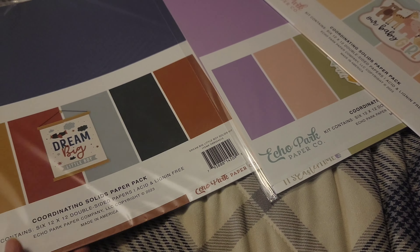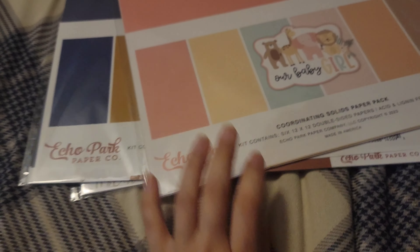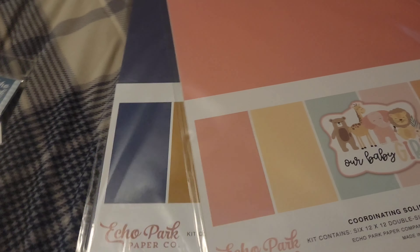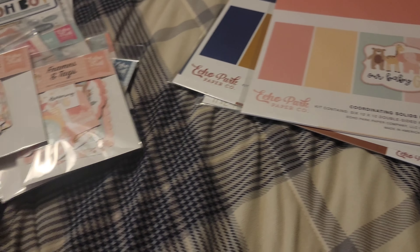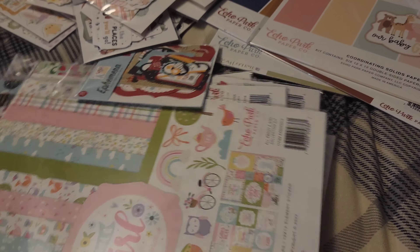The three cardstock collections I got were the Baby Girl, Easter Time, and Dream Big Little Boy. The Our Little Boy version of the girls' set was sold out, so that's what I got and I'm cool with that. That completes my haul — I hope you enjoyed the overview! Stick around to see some of the projects I do with these collections. As always, thanks for watching and I'll see you in the next video!